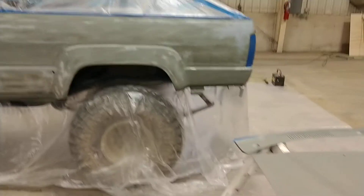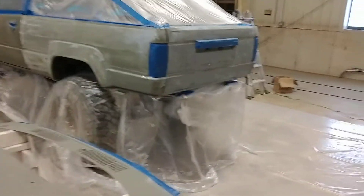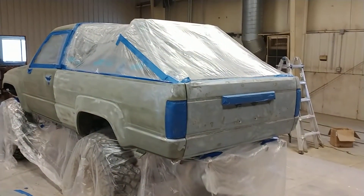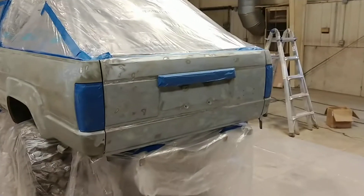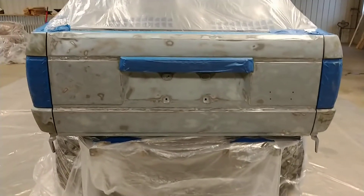Not much in the way of updates — everything's just ready. Got some plastic pieces that were sanded and bonding primer put on so that it actually adheres to the plastic, and got the tailgate sanded out today, all cleaned up.